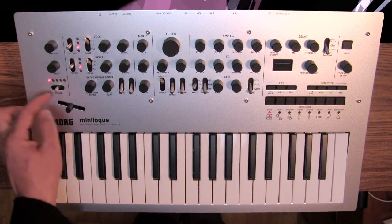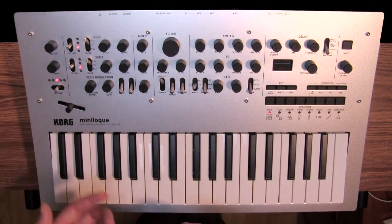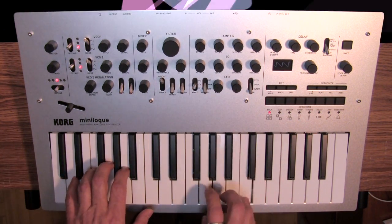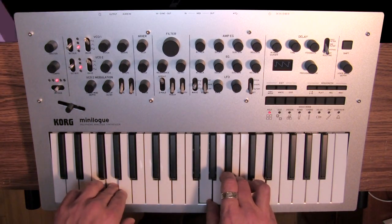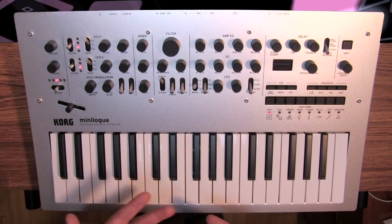It's all about just flicking it, which is super easy and actually kind of fun. And it looks really cool. Already, it has a really nice analog sound.